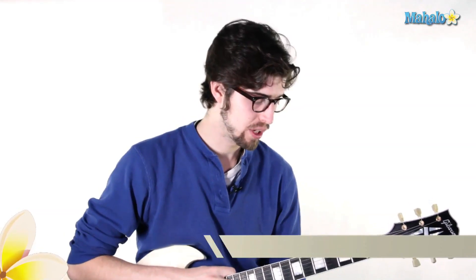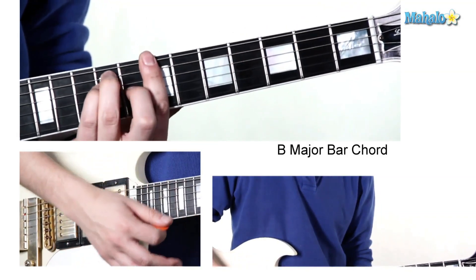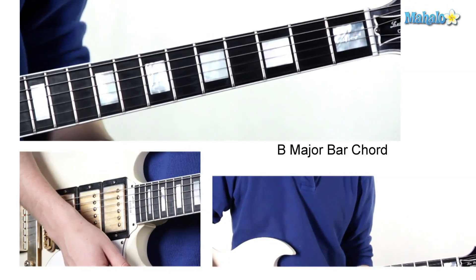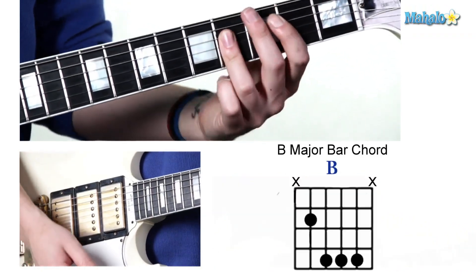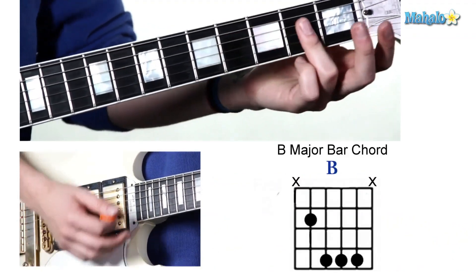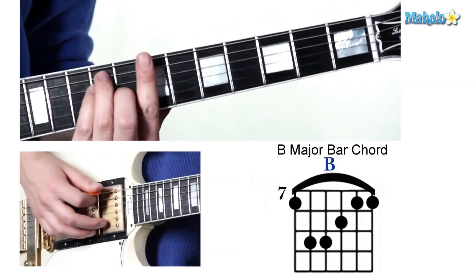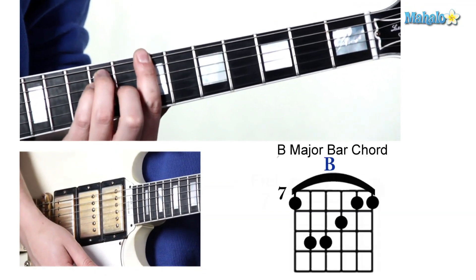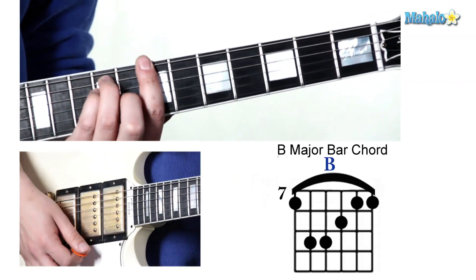How you guys doing? We're talking about B chords now. We've gone over a couple basic chords and now we're gonna do B in two positions. The first one looks like this, the second one looks like this. These are both bar chords. The first one is a fifth string root bar chord, which I call an A shape, because we're using our third finger much like an A major chord in the open position. The second one is a sixth string root bar chord on the seventh fret of the sixth string, where our root is, forming this sixth string root bar chord shape around it.